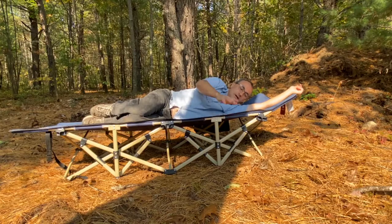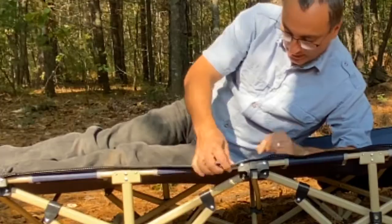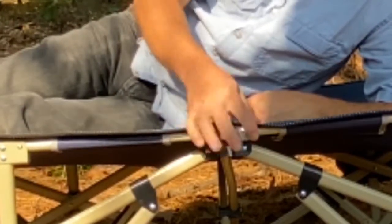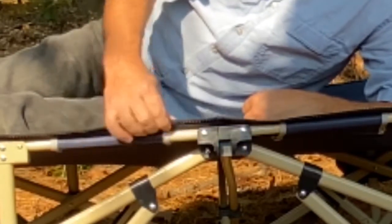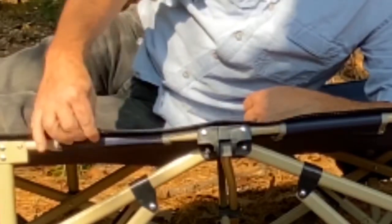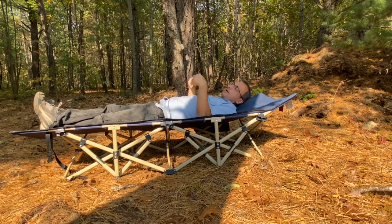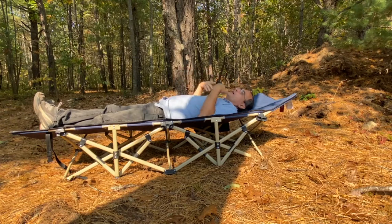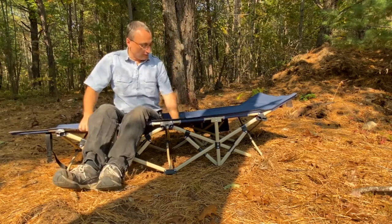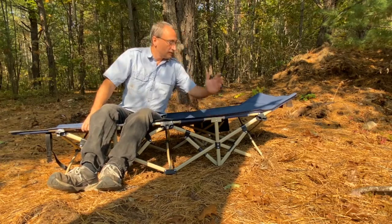It is sinking in a little bit, but that's normal for any cot. The material seems very, very durable — the edging has this extra sewn seam, like a trimming on it, which makes it more durable so it's not going to fray or rip. I'm going to sleep on this tonight and give you a full final review on how I slept. I'll have a sleeping bag and a pillow, and I'll try to show you that too.